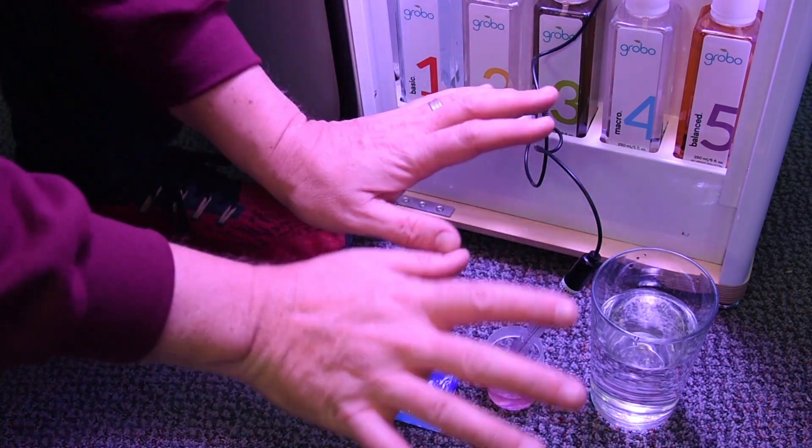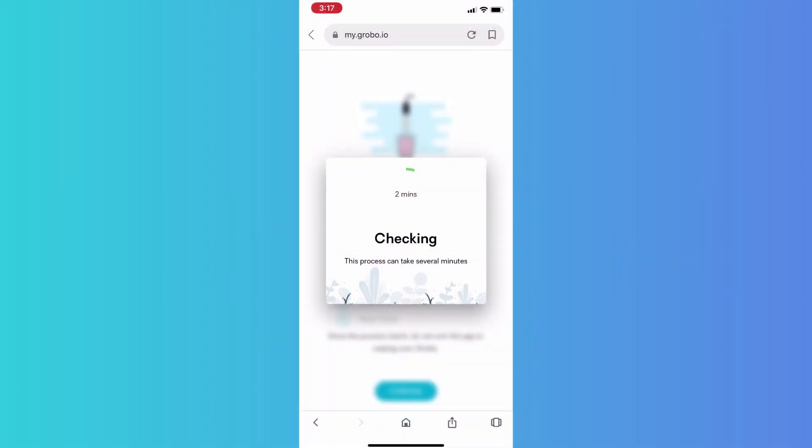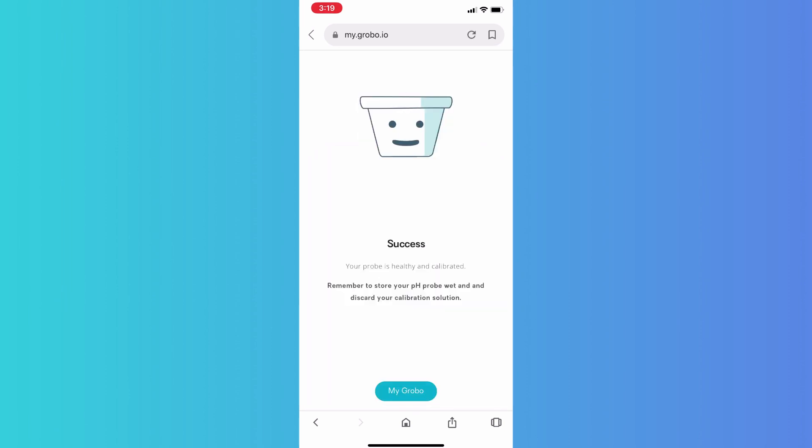Once again, it's going to take two minutes to calibrate this reference point. This is our last calibration point — we calibrate to 7.0 and we calibrate to 4.0, so the probe has the most accuracy between those reference values. Most of our recipes, for example, run between 5.5 and 6.5 pH. As we finish this two minutes, we complete the calibration process and you can see it's been a success.